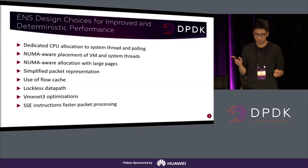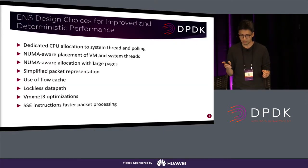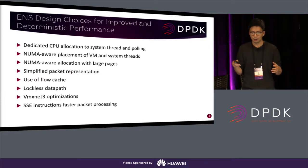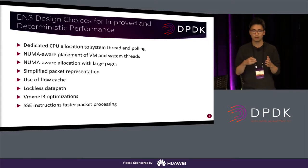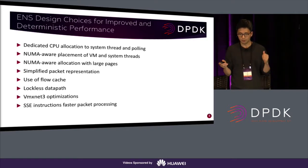We use dedicated CPU allocation to L-cores and polling. ENS has its own load balancing techniques to make sure that the VM and related L-cores and system threads are running on the same NUMA node. If related threads are running on different NUMA nodes, our experience tells us that performance drops by almost half — which is pretty bad. So we make sure that the VM and related L-cores are running on the same NUMA node. Memory allocation is, of course, NUMA-aware.